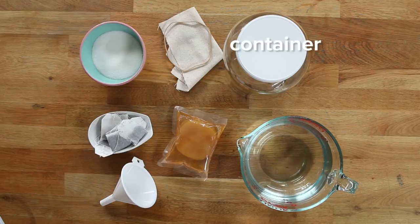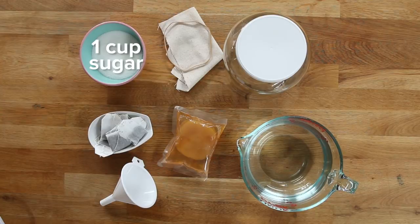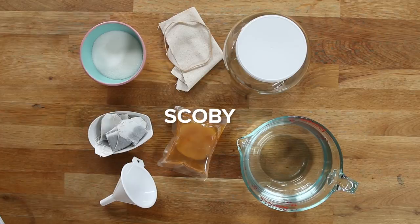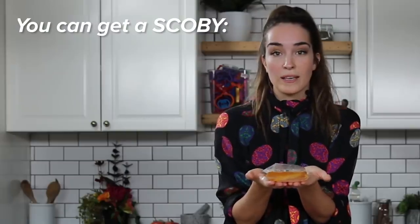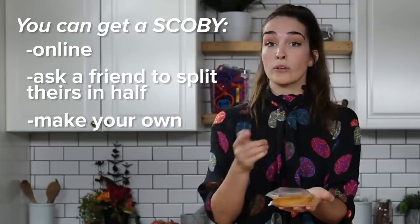You need 14 cups of water, a container, a cheesecloth or a tea towel, a rubber band, one cup of sugar, eight tea bags. You can use green, white, or black tea. Then a funnel comes in super handy. And finally, you need a SCOBY. SCOBY stands for Symbiotic Culture of Bacteria and Yeast. You can get your own SCOBY online, you can ask a friend who has a SCOBY to split theirs in half, or you can make your own.